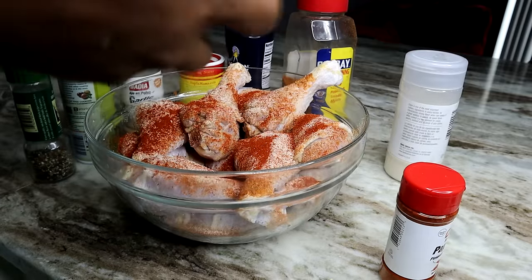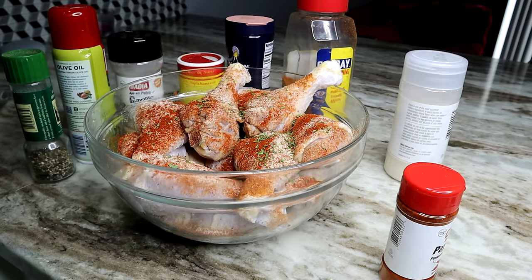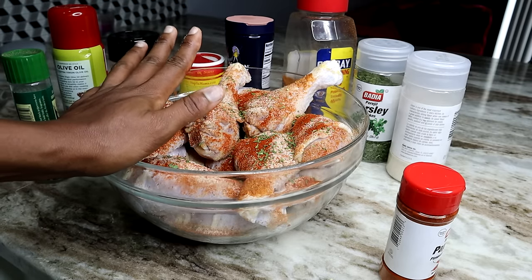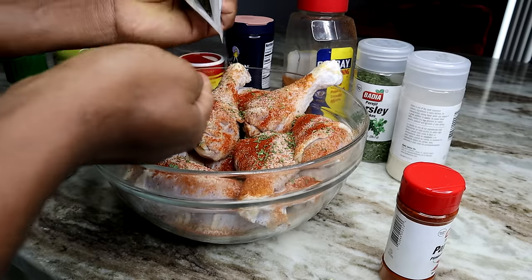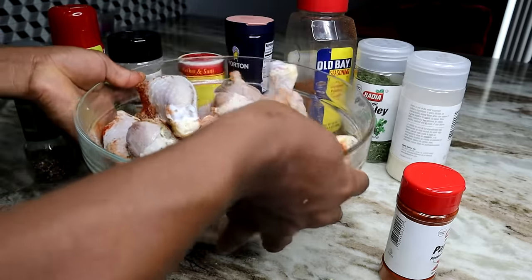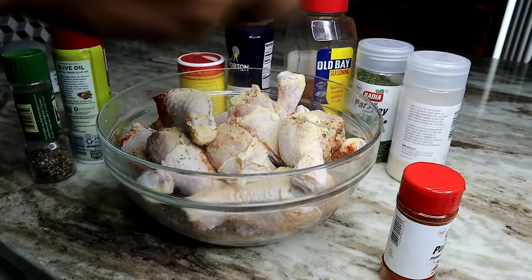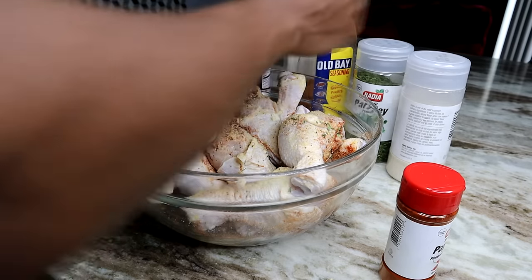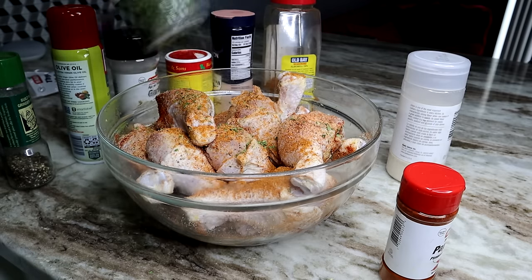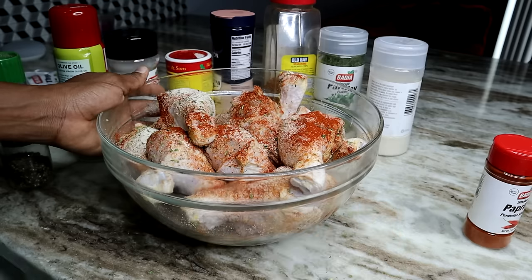We're adding some dried parsley for some nice earthy flavors. You can also add some thyme into this — I'm adding some dry thyme in there as well. Flip it over and season the other side, then we're going to mix everything together.